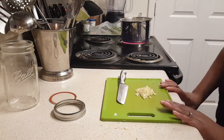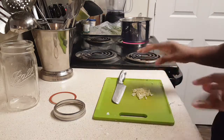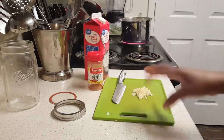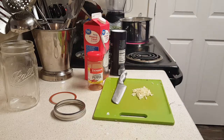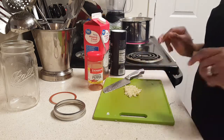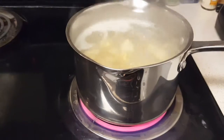My potatoes are on the stove cooking and my garlic is all minced up. Let me tell you what we're going to be using for the garlic mashed potatoes. We have the garlic, of course, and I'm going to use a little cayenne pepper, some heavy cream, a little bit of salt, a stick of butter, some shredded cheese, and a few herbs. That's all the ingredients - I'll show you how I put it all together.